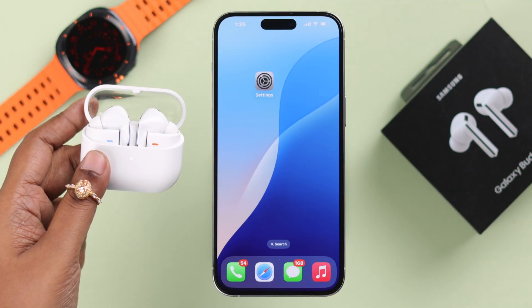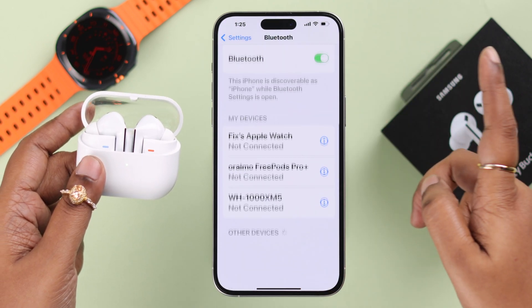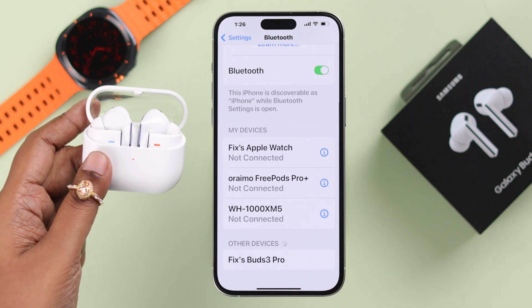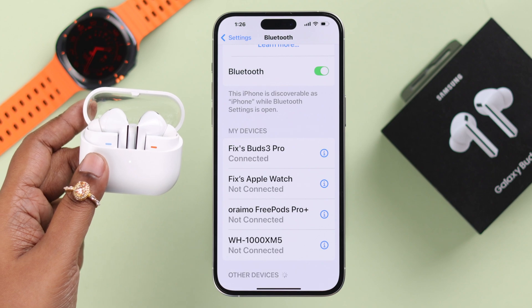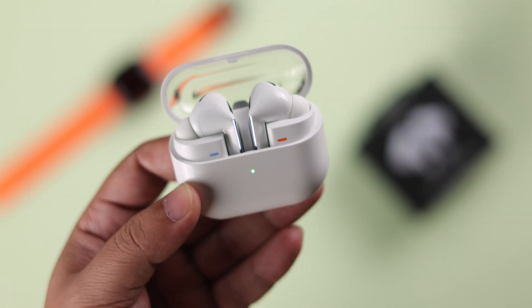Lastly, if you are waiting for a setup pop-up on your non-Samsung device or an iPhone, please note you won't get one. You need to look for the name in the Bluetooth list. Hopefully, after all this process, you will no longer have any pairing issue with your Buds 3 Pro.